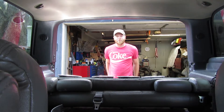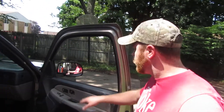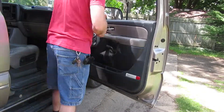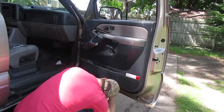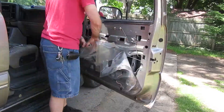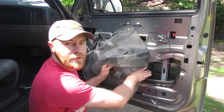Welcome back to another Baja Suburban build. My dad actually needs the regulator out of this door for his Suburban, so what we're gonna do is get this panel removed and pull this regulator out. Let's help him out — door panel is out of the way.